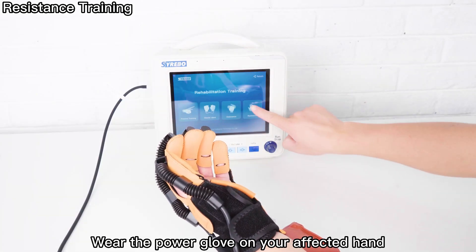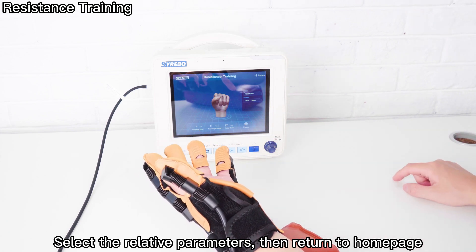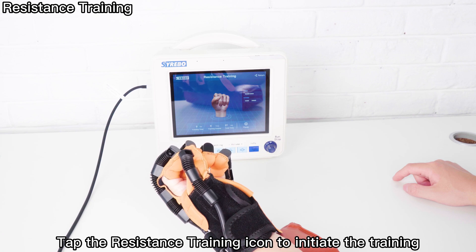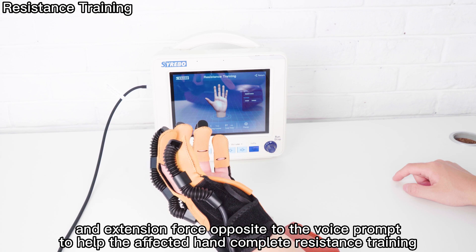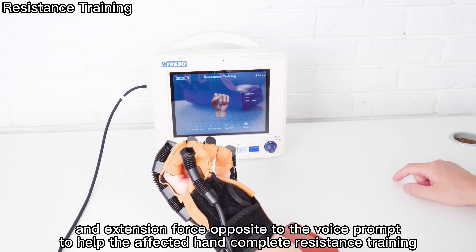Wear the Power Glove on your affected hand. Select the relative parameters, then return to the home page. Tap the resistance training icon to initiate the training. The power glove will drive a flexion and extension force opposite to the voice prompt to help the affected hand complete resistance training.